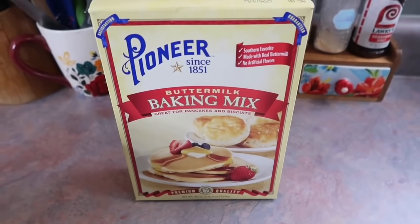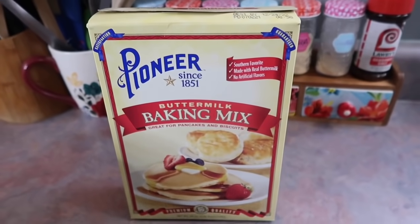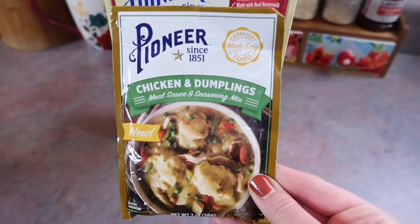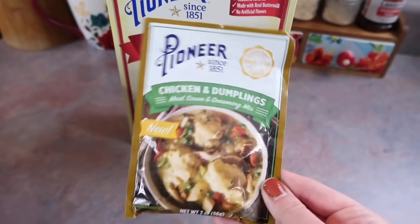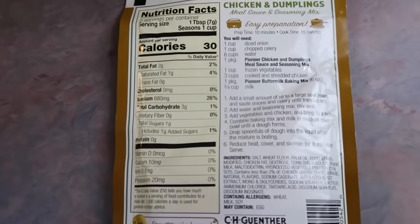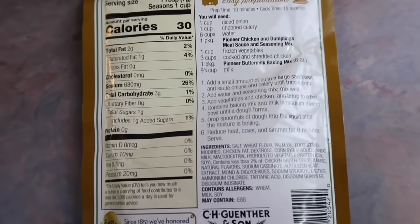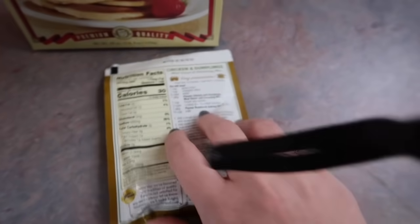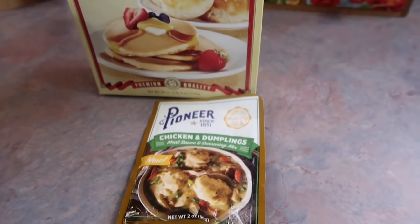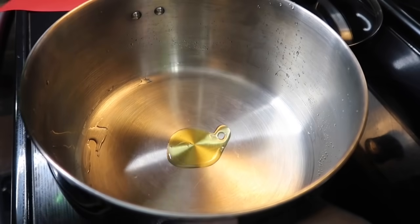Next up, I am cooking up a pot of chicken and dumplings. This is a staple meal I was raised on and I make it different every time. While I was at Walmart, I came across this Pioneer chicken and dumplings seasoning mix — it caught my eye and I wanted to see if it was any good. It does have a recipe on the back, but I just did my own thing. I also bought the Pioneer baking mix to make the dumplings with.